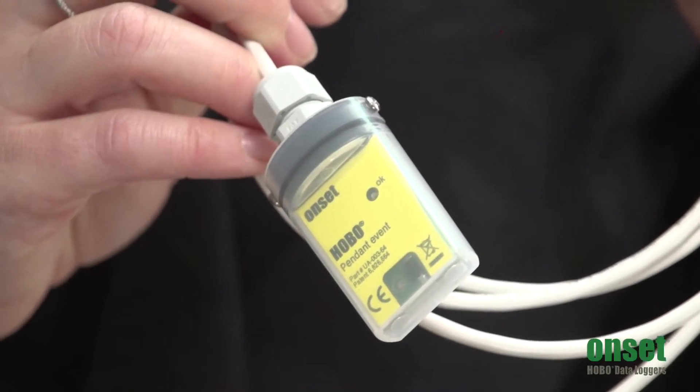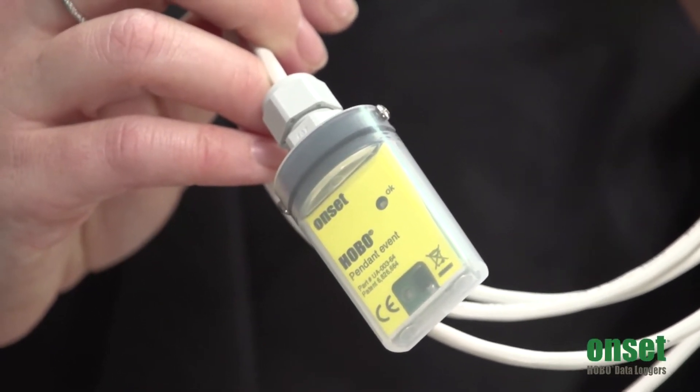Hi, I'm Jess Frackleton. I'm the manager of the product marketing team here at Onset, and this is the Pendant Event Logger, the UA-003-64.